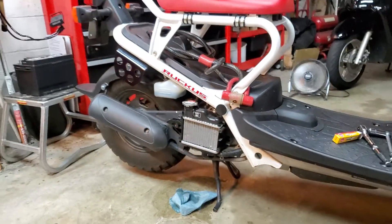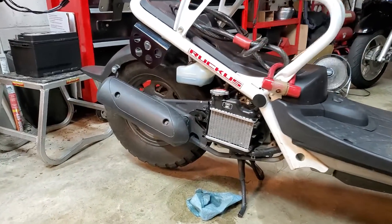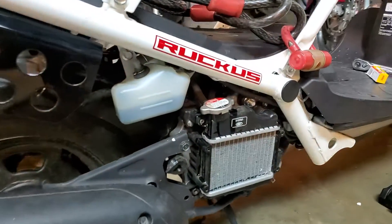Look how small it is. I don't think I've ever seen a smaller radiator than that.